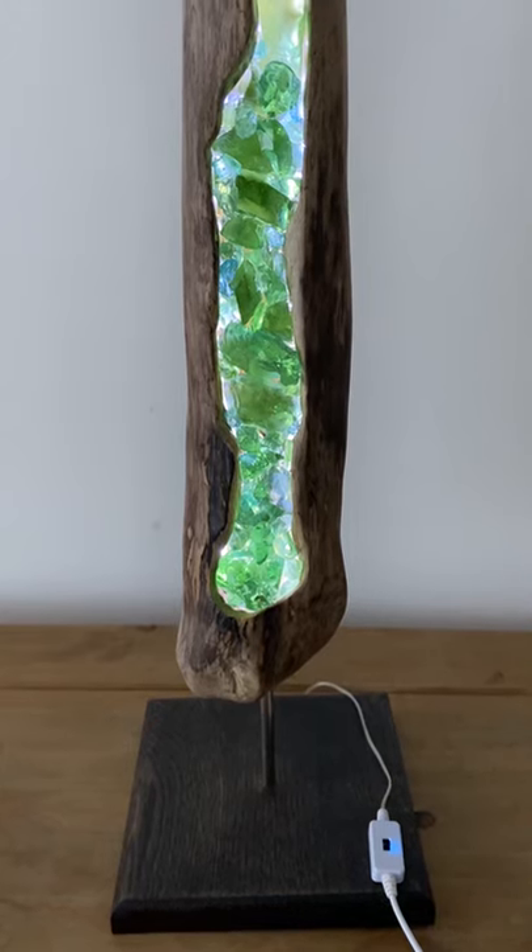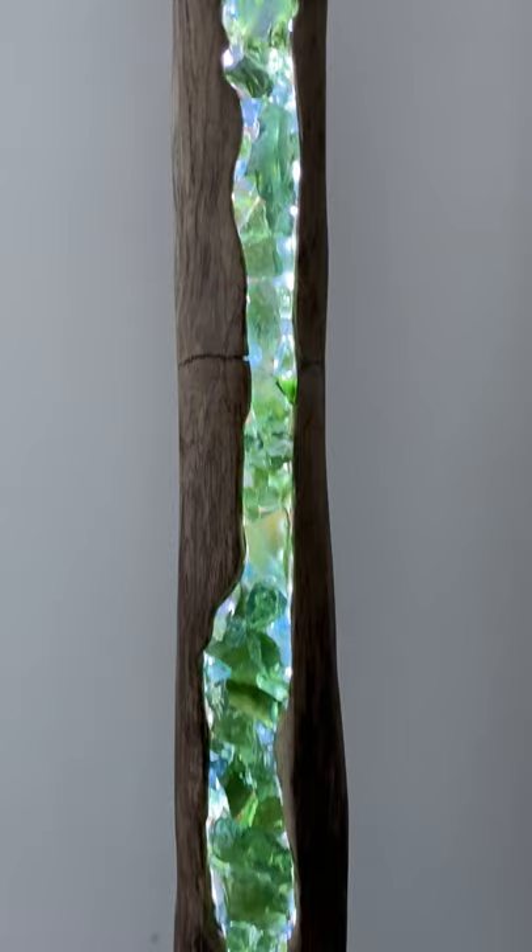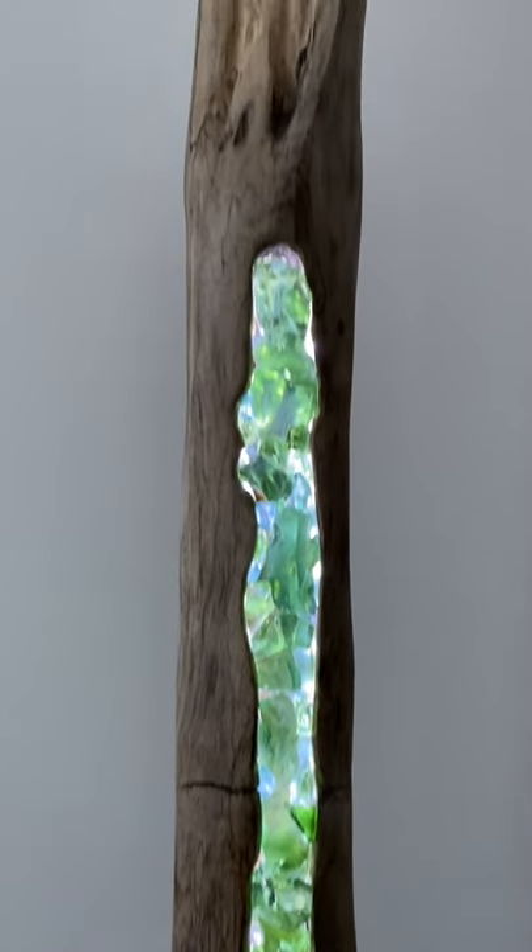Hi everyone, welcome to my channel Epoxy Wood. My name is Alicja and I wanted to show you something pretty special. This is my latest design, a gorgeous driftwood lamp with epoxy resin and glass stones as well.